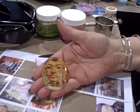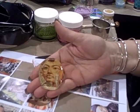Stick it on a box, do it on an altered art piece. It's fantastic, and it's Judy and I'm excited!